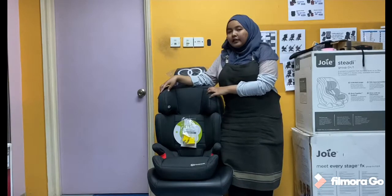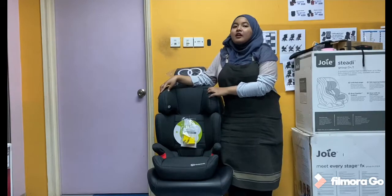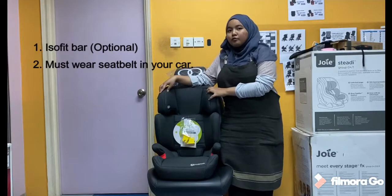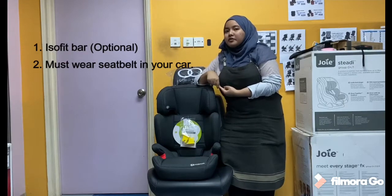Selain itu, Kindergraf Junifix mempunyai 2 colour which is black and grey. Kindergraf Junifix mempunyai ISOFIX serta boleh menggunakan seatbelt decorator.